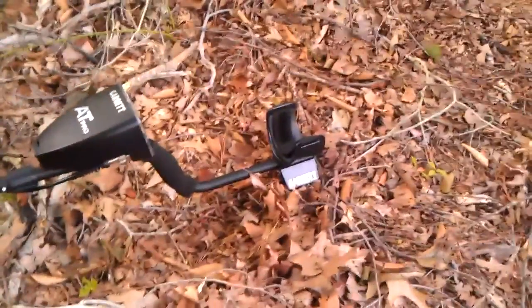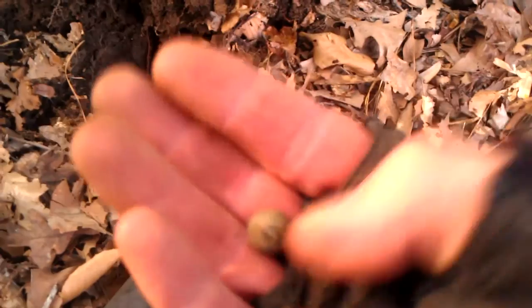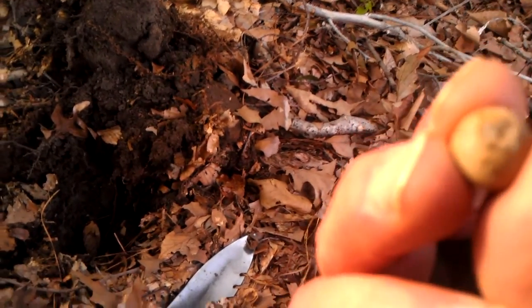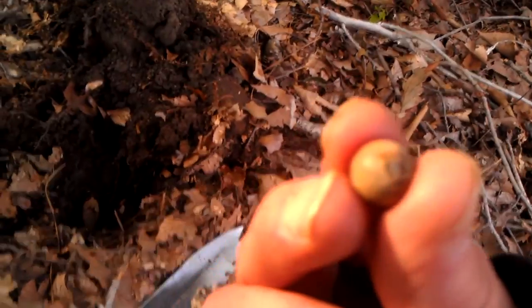It rang in at a 62, 63, 65, but it's in perfect condition and it looks like it might even have that little area on it where it comes out of the mold, or whatever they were talking about.